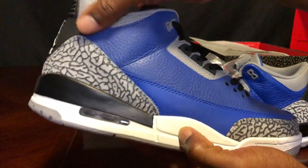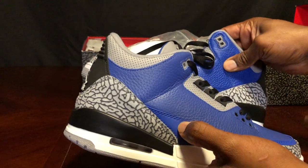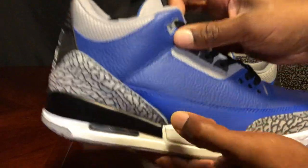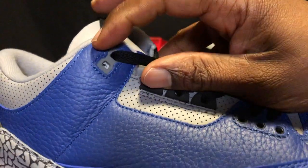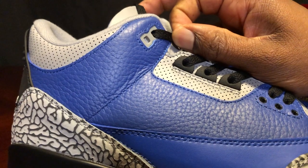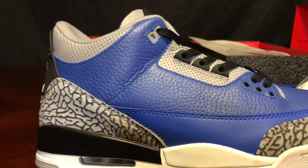They can never get the ankle collar right. The stitching around the eyelet up top actually looks pretty good on the fake, but they just can't get it to look like the real — it's a complete difference.